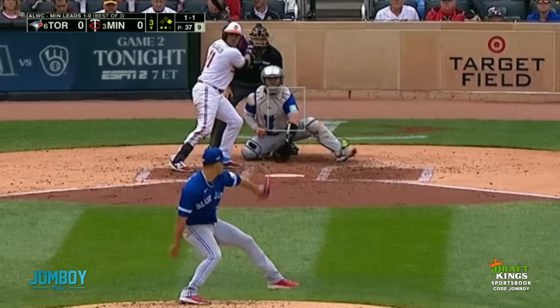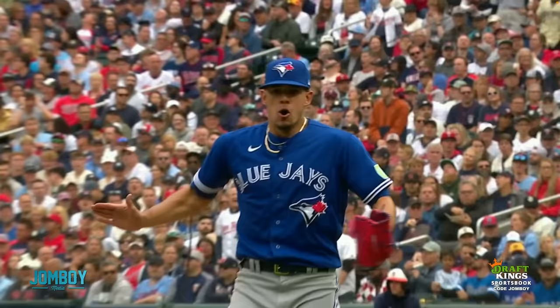Fastball outside, curveball inside, curveball outside, fastball back inside, strikeout — pumped up.